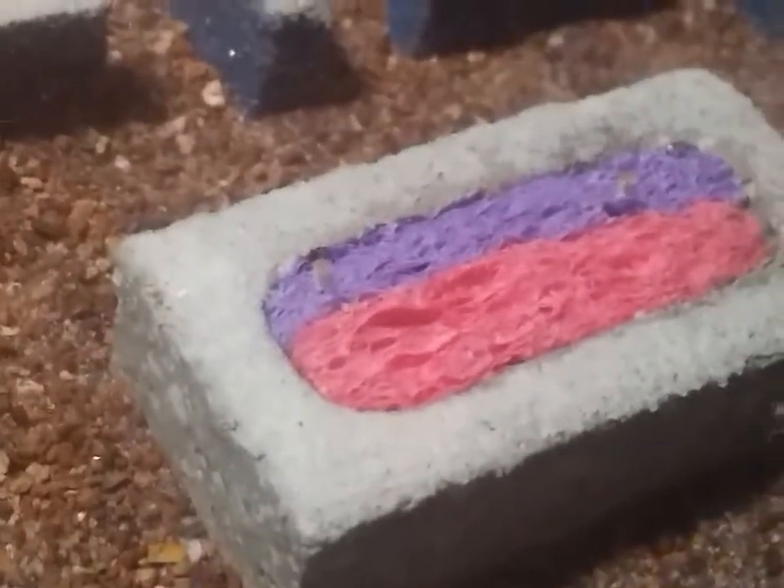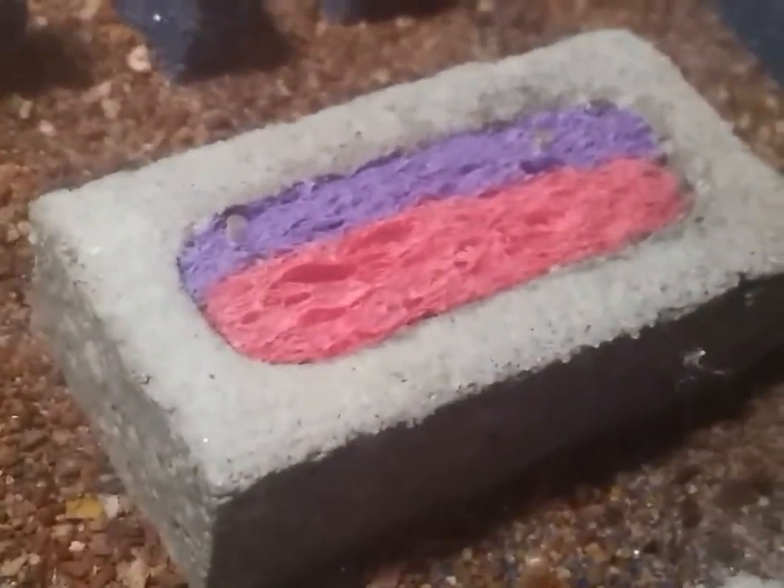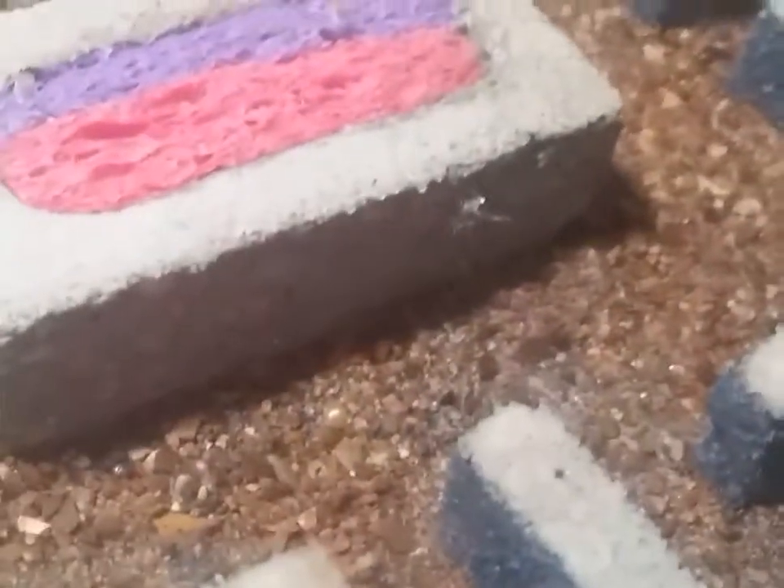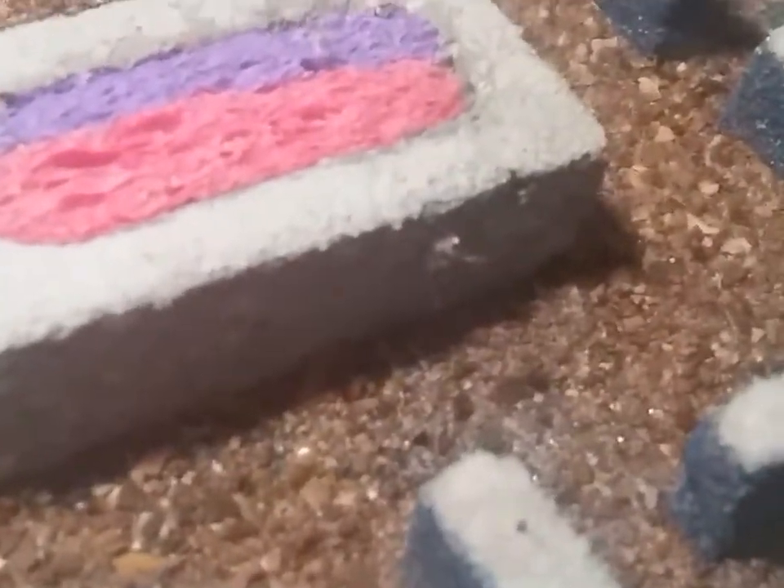I've got a hydration chamber in the center — it's going to be more humid and more wet in the middle, and it gets drier as you go outward.